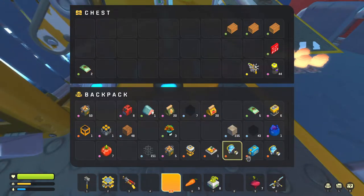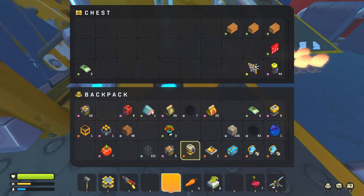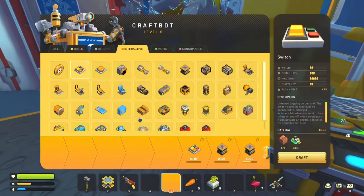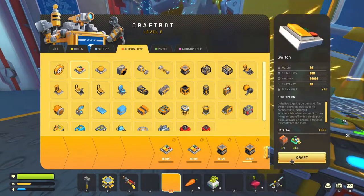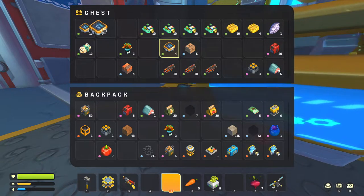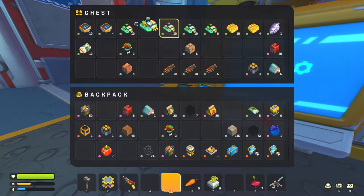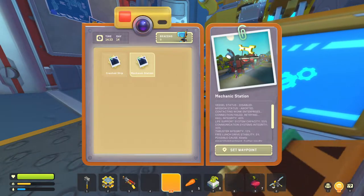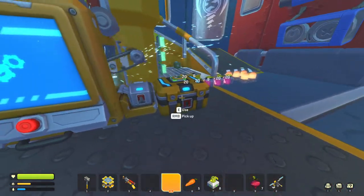We actually need three switches — let's craft another switch. We might have to rob our house again because we're definitely going to need more wood to build this watering system. We have enough daylight to make it.